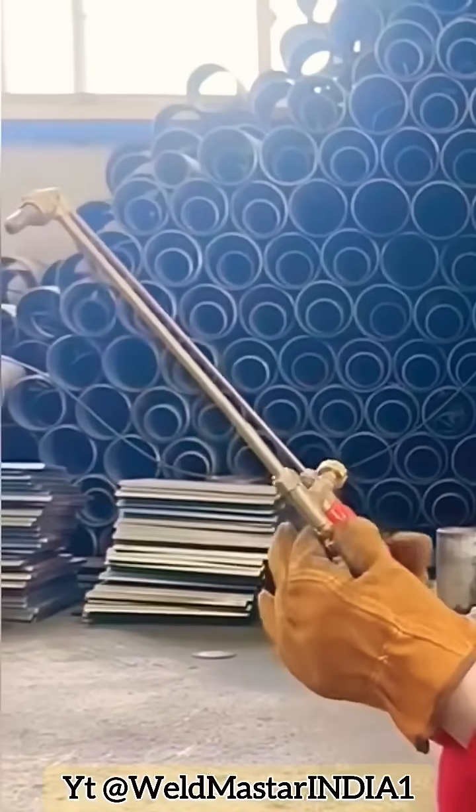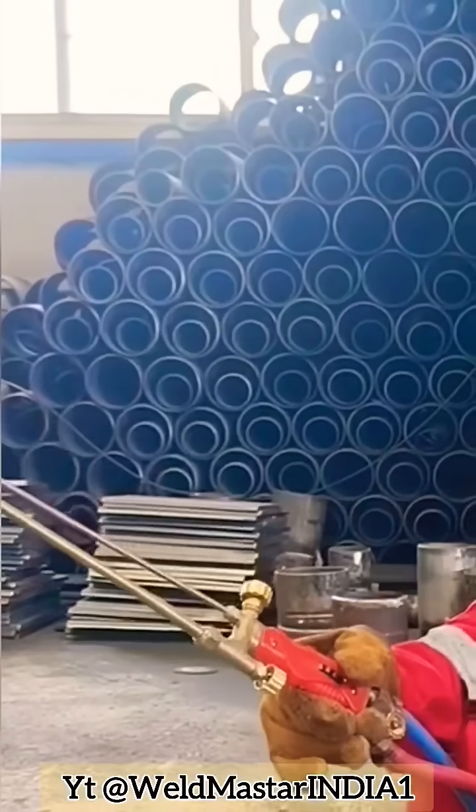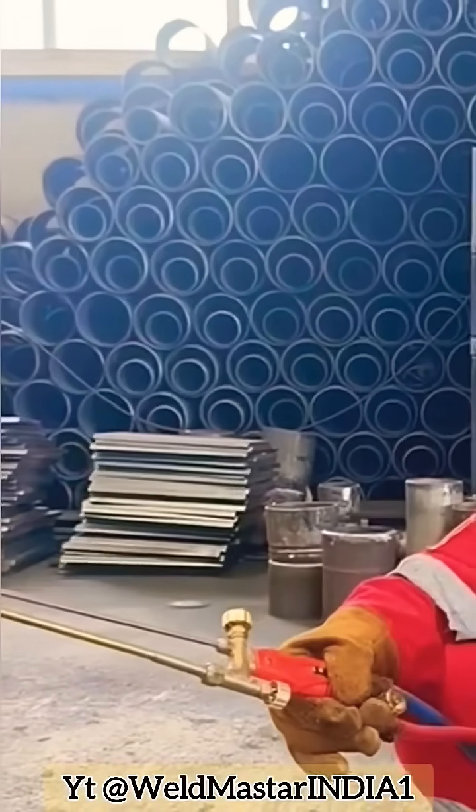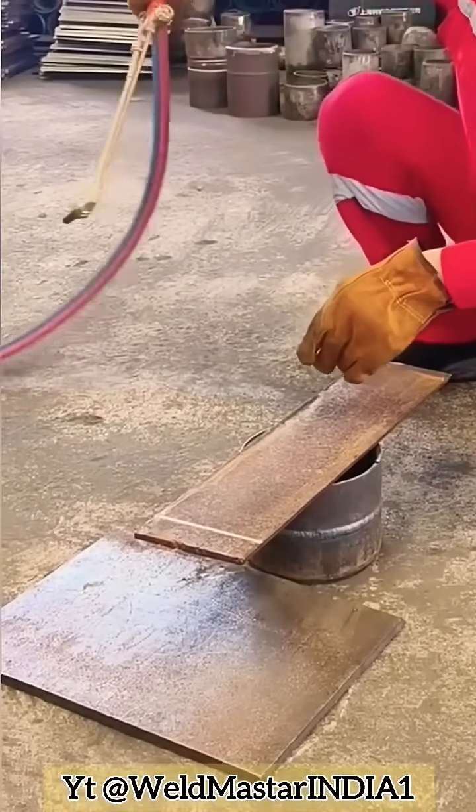On the handle you'll see three knobs. The bottom one is for acetylene, the middle one is the mixer, and the top one is for oxygen.